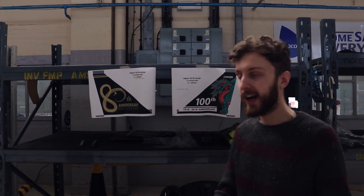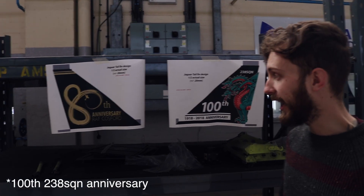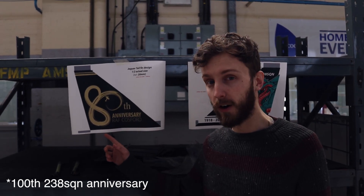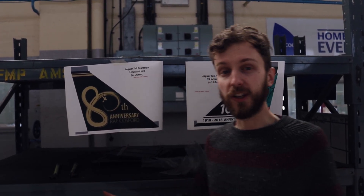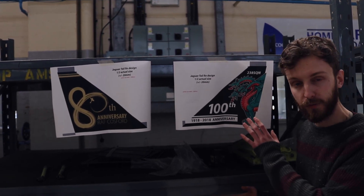Let's just crack on. The job at hand is to commemorate 100 years of the RAF and also 80 years of RAF Cosford, which is a very big deal. You can see the design — this is what we've got to work from, this is what we've got printed and ready to go.